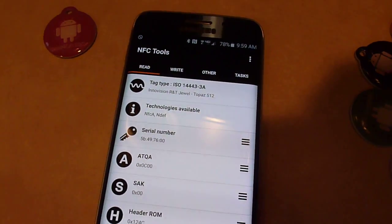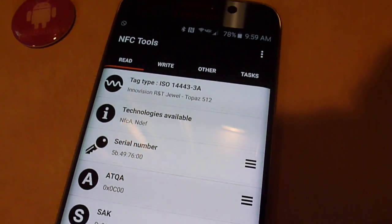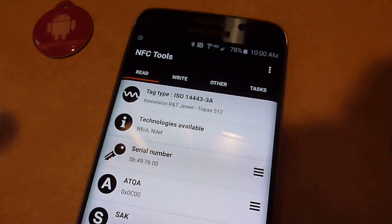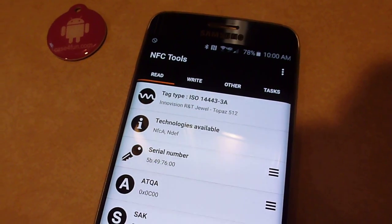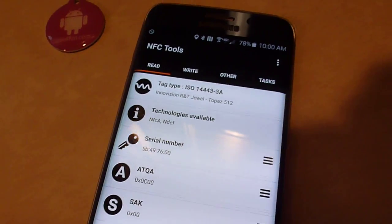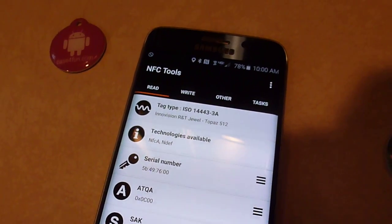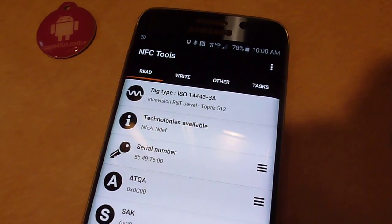I'm going to create a task to do something simple, like enable the driving mode or car mode on my phone every time I scan the tag. That's something you might want to keep in the car — every time you get in, just scan the tag and turn on driving mode. Other things you could do include having it automatically dial a phone number so every time you scan a tag it brings up the number in your dialer. But I'm going to show you the car mode thing here.